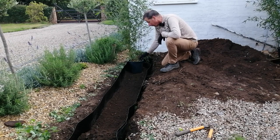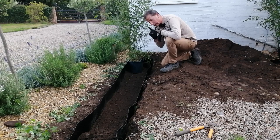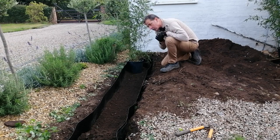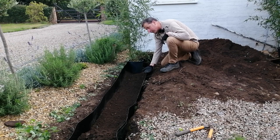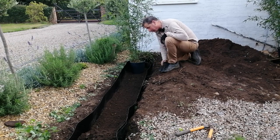So there we go — the bamboo barrier is in place. I'm just going to share with you a few things I learnt whilst doing that. The first thing is to dig the trench slightly short of the barrier because you do want it to be above the surface — if it's below the surface, the bamboo runners could creep over the top of it.